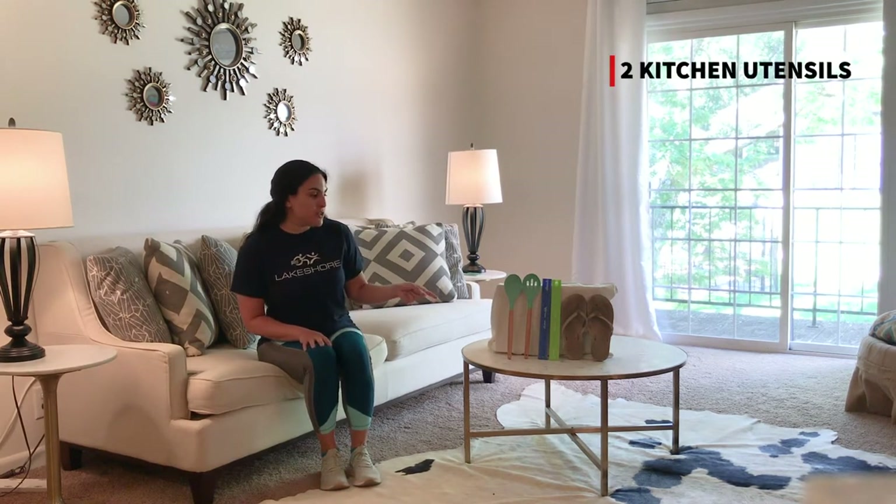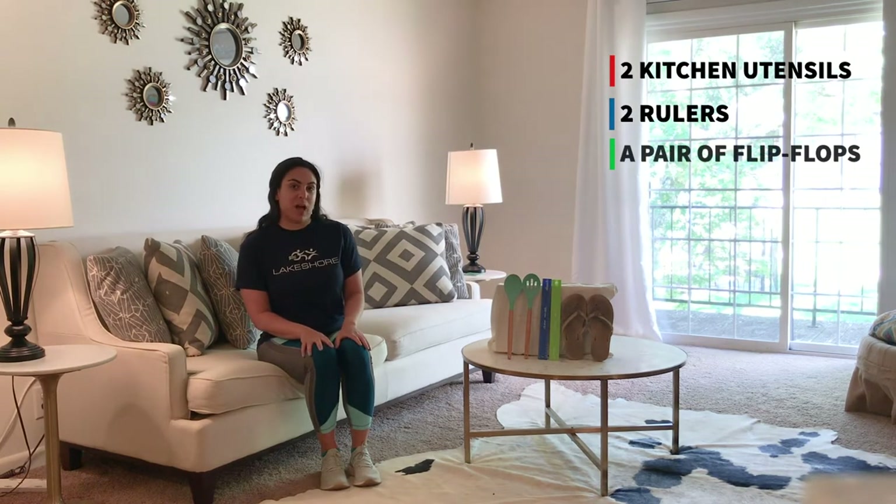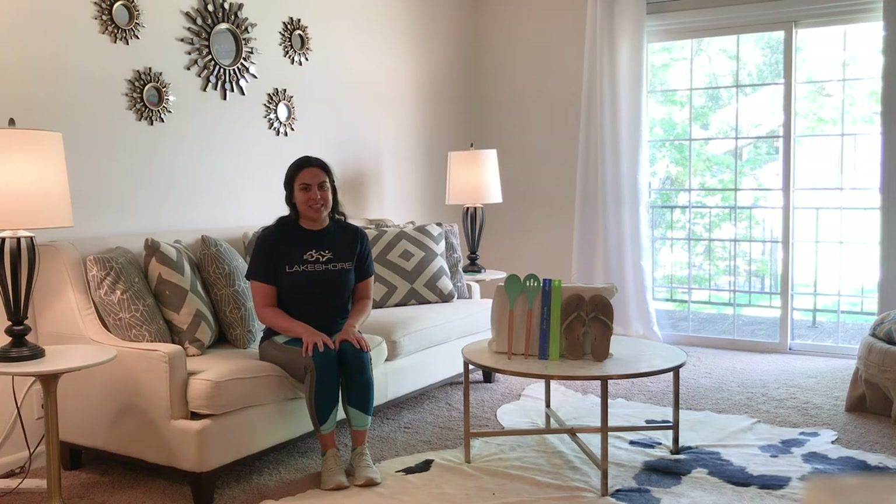Here I have two kitchen utensils, two rulers, or a pair of flip-flops. You can use anything in your house that will serve as drumsticks. Also you might want to put on some of your favorite music to get moving to. Go grab your items and let's get started.